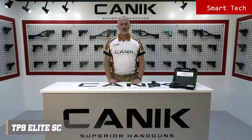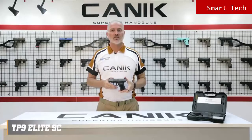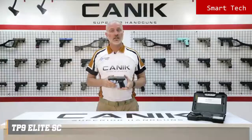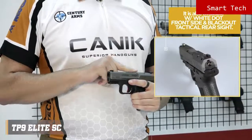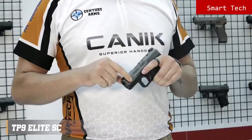The TP9 Elite SC is a 9mm single-action striker-fired subcompact pistol with a 3.6-inch match-grade barrel. The slide has a micro red dot interface with co-witness feature. The sights are two-dot rear and one-dot front, drift-adjustable metal sights. There are forward slide serrations as well as on the rear.